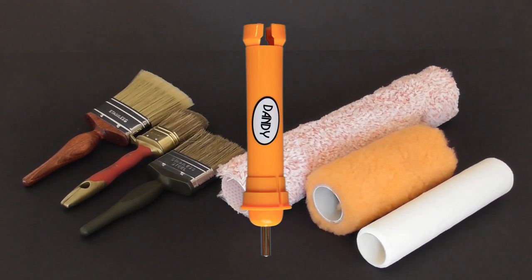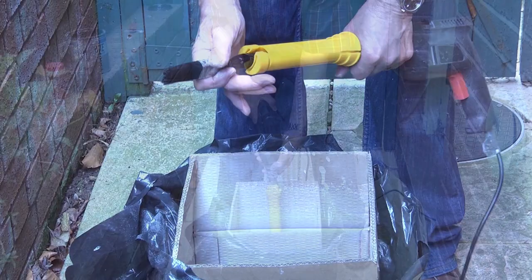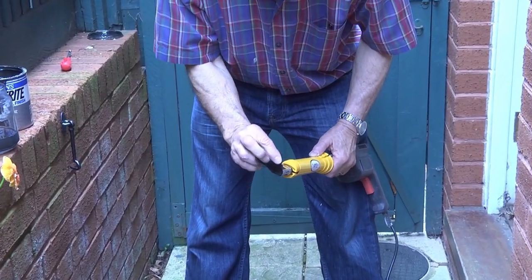Let me introduce the Dandy Pro, the world's fastest no-mess paintbrush cleaner, that will leave your brushes looking like new every time. Why am I showing you this brush being used with thick black paint? To show you the amazing cleaning power of the Dandy Pro, even on something like Hammerite.